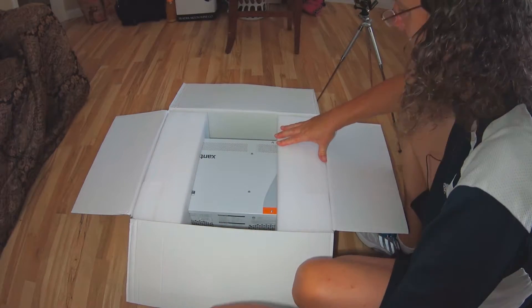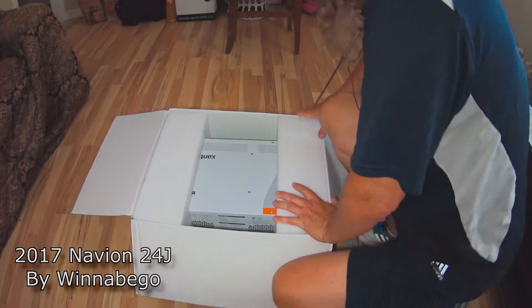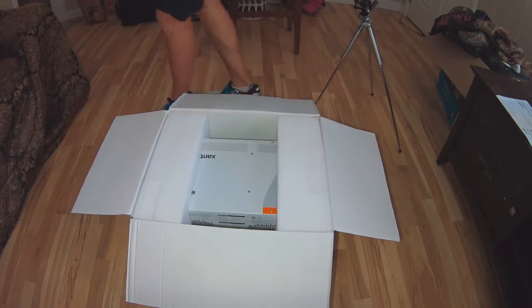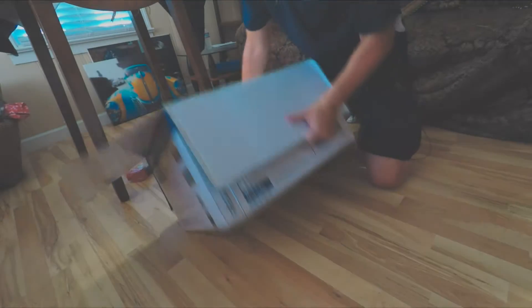By the way, this is going to be installed in a Navion — it's a Winnebago Navion. It used to be the Itasca Navion RV, a 25-foot Class C. So let's go ahead and pop this out.